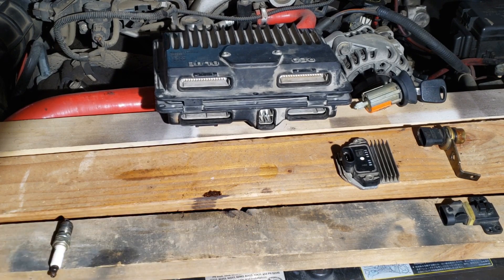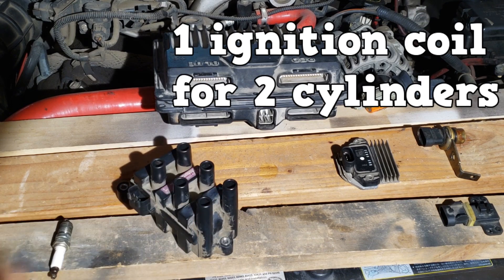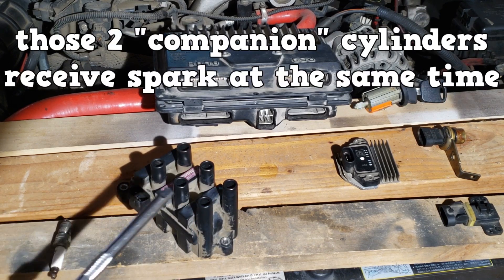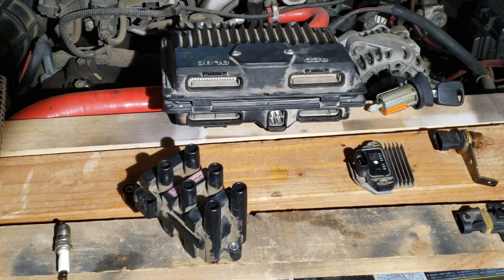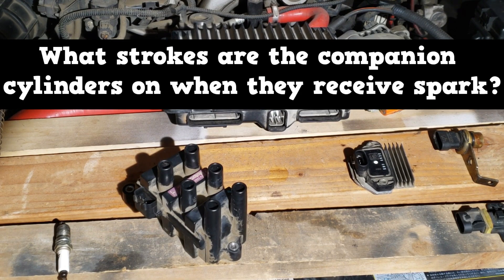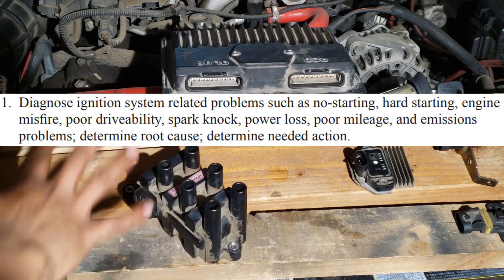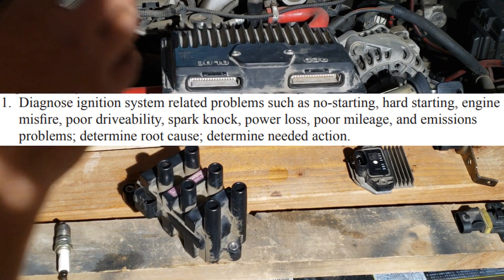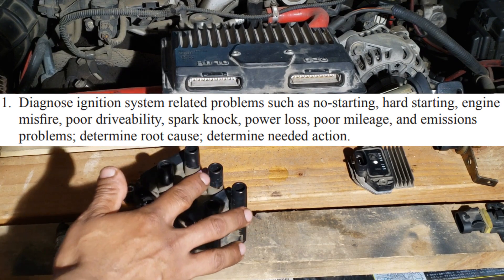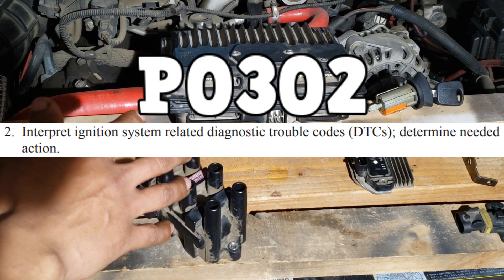The waste spark system uses one ignition coil for every two cylinders. Two companion cylinders receive spark at the same time, but one of those sparks is wasted. We're going to focus on how to diagnose a misfire on this system — for example, P0302, which is a misfire code for cylinder number two.